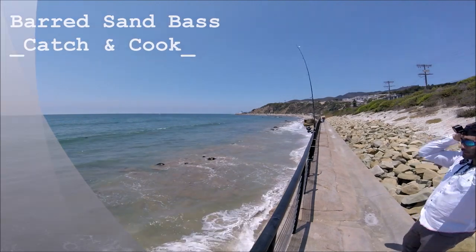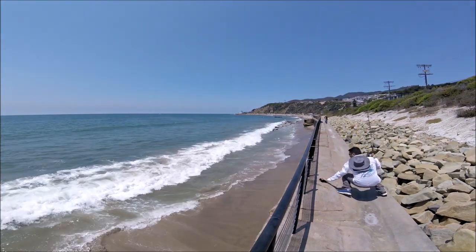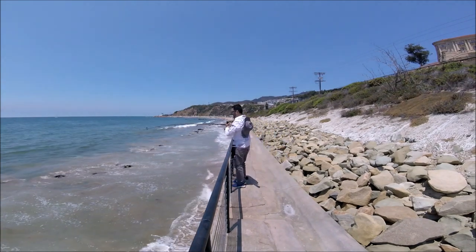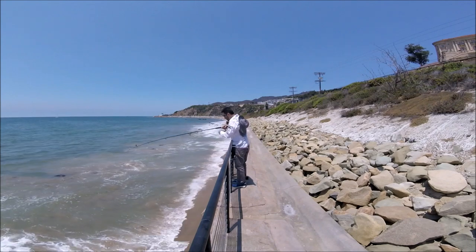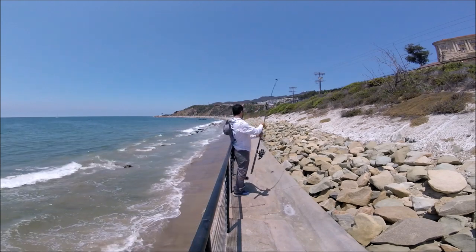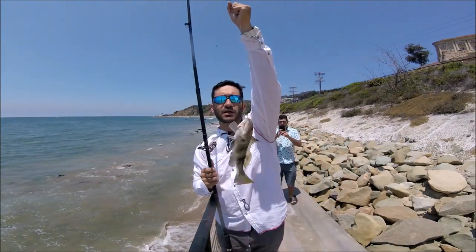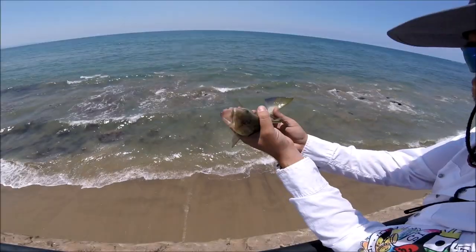Oh my god, good job guys! Just got here like five minutes ago and we got a barred sand bass, so that's just a start. Stay tuned. All right guys, we're gonna release this little beauty.